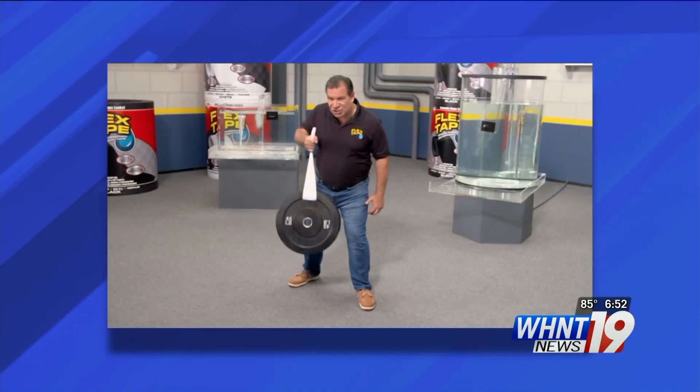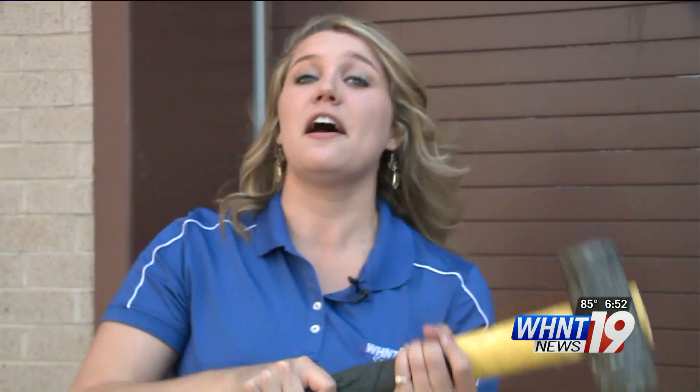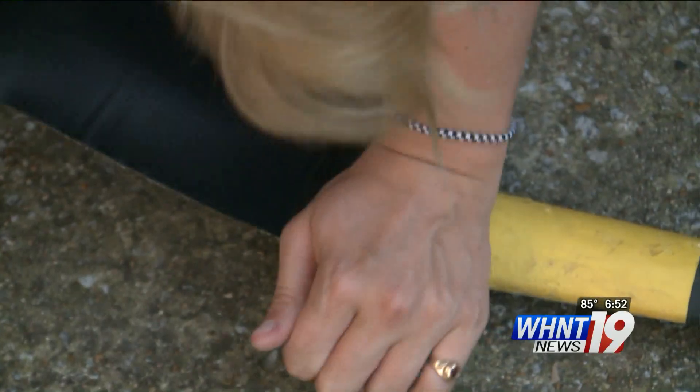In the commercial, the strength of Flex Tape is tested by attaching it to a gym weight and lifting it up. Now I couldn't find one of those, but I did find a super heavy sledgehammer. And the strength of Flex Tape does not disappoint.